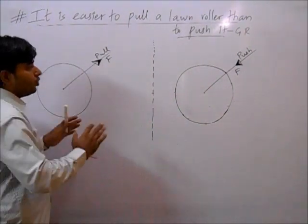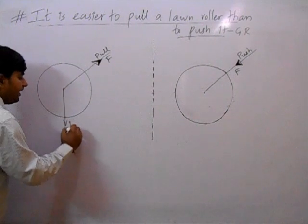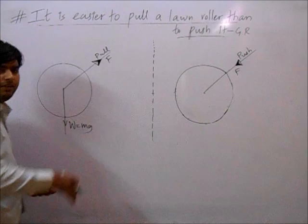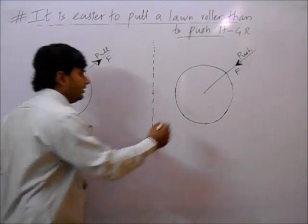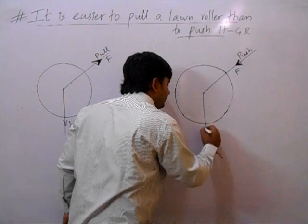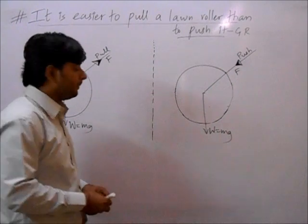Here, in both cases, what is the direction of weight? Weight — that means mg — it always acts vertically downwards. In both cases, weight will be the same: W equals mg.